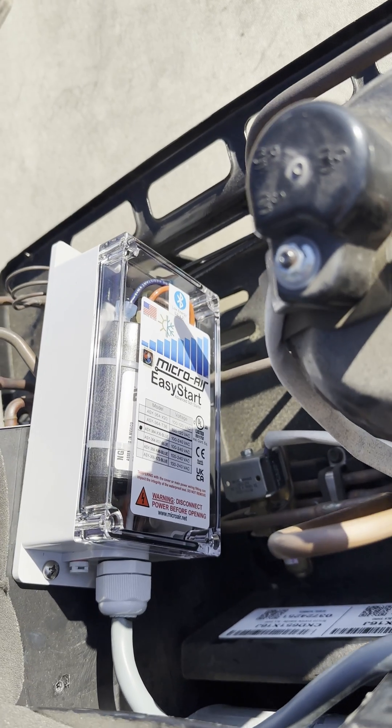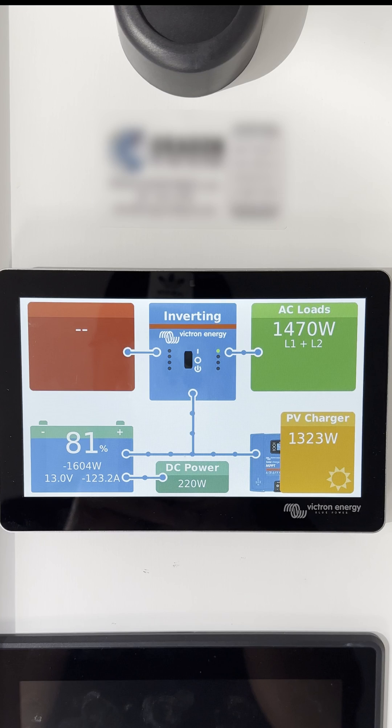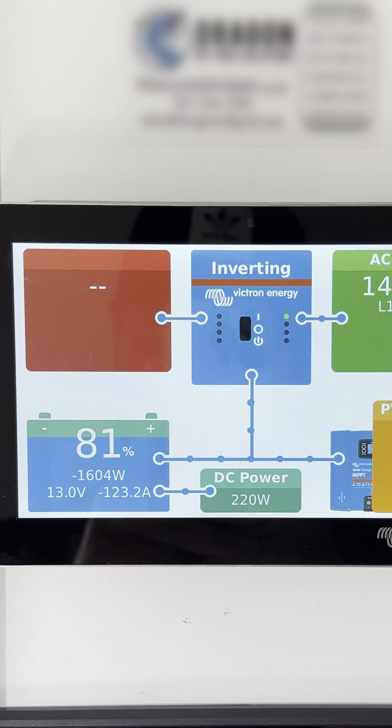After adding Easy Starts to both rooftop air conditioners, we ran one of them for six hours using solar power and it only decreased the battery capacity by 19%.